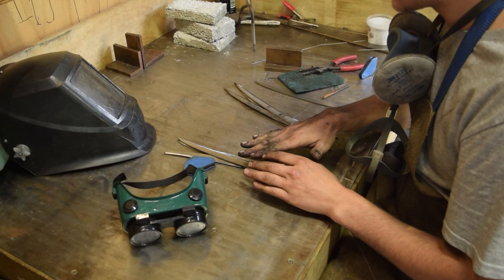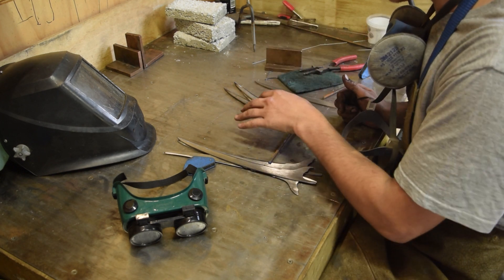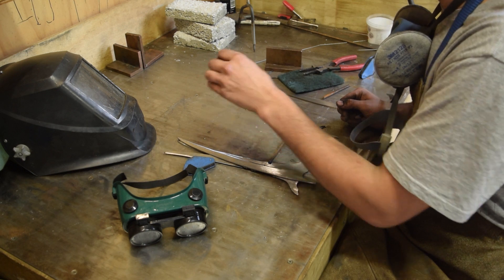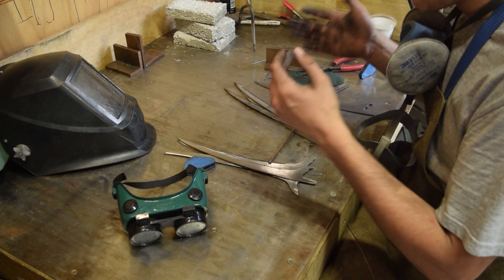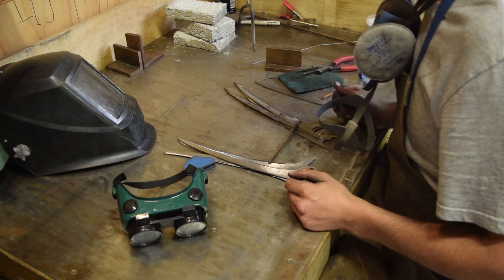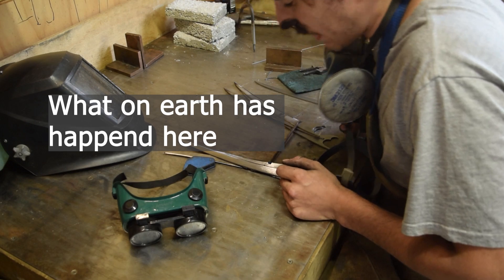What we're going to do here is join all the claws together onto one bar. This is just going to make it so much easier to process - we're going to dip them into the forge all together rather than trying to dip each one in and fishing through with the pliers. So this is just going to make it much easier to handle. Let's tack these up and start hardening these bad boys.